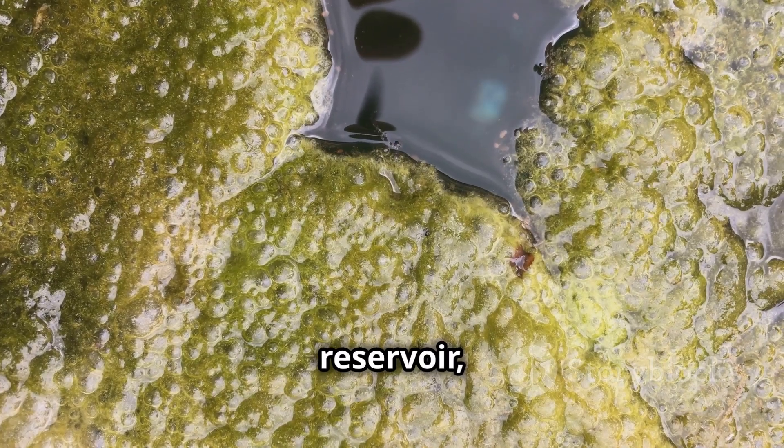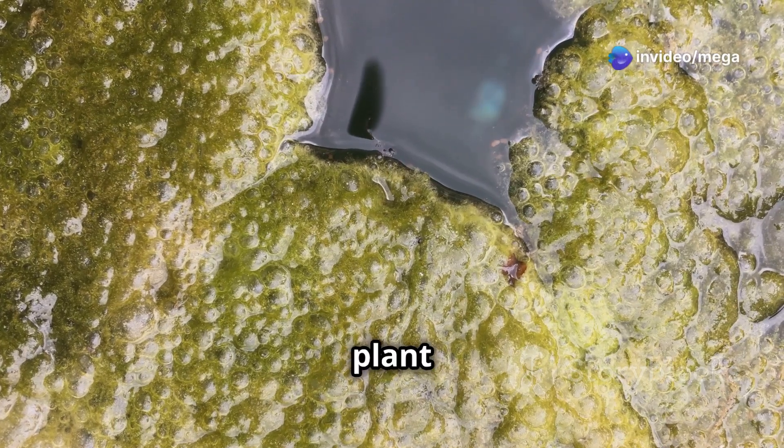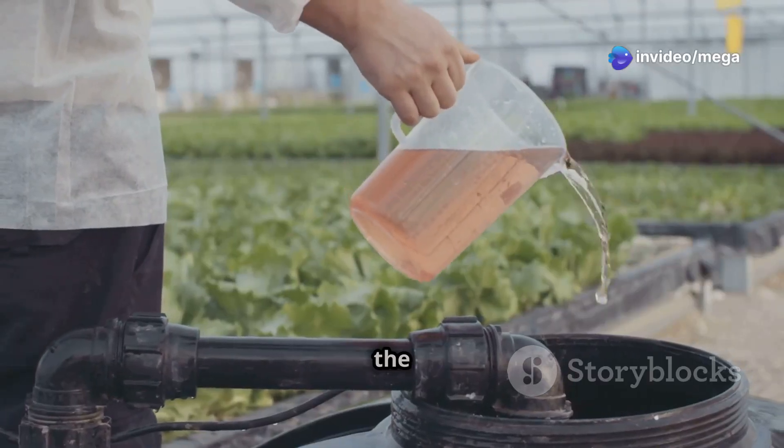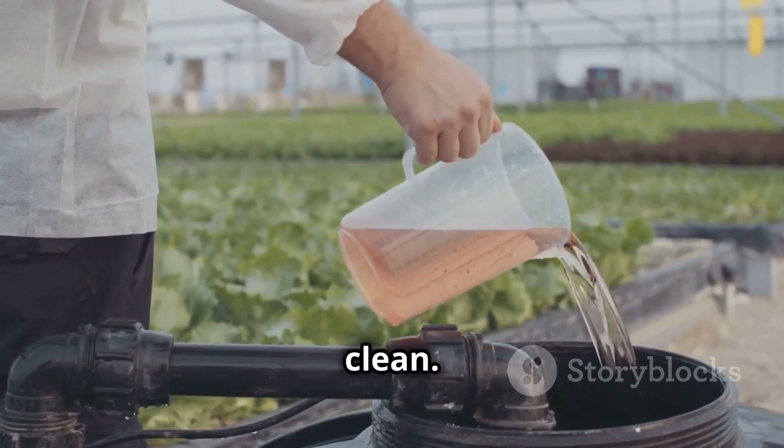Algae growth can occur in the nutrient reservoir, especially in warm temperatures. This can deplete nutrients and affect plant health. Adding hydrogen peroxide to the solution can help control algae — it's a simple yet effective method to keep your system clean.